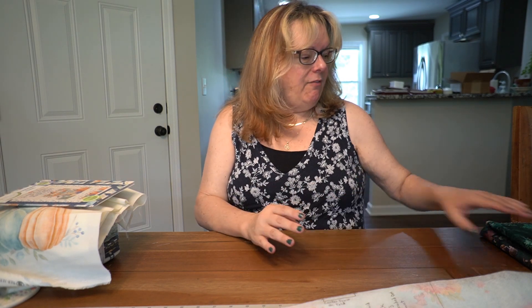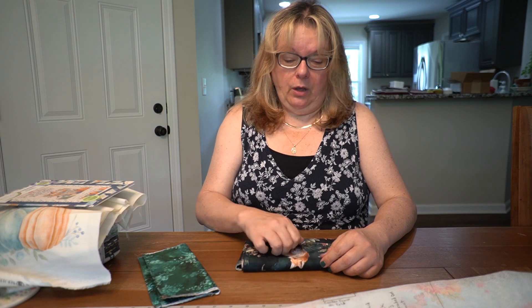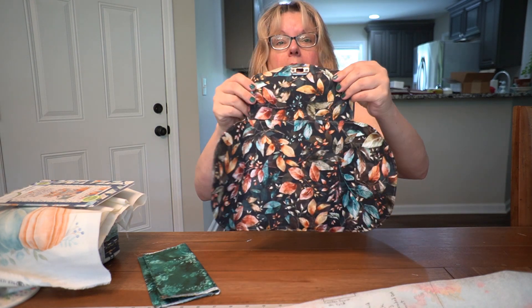I've also been working on the Necessary Clutch Wallet — you may be familiar with the Necessary Clutch Wallet by Emmaline Bags. It's very popular on the internet. I have finished the exterior of the bag.